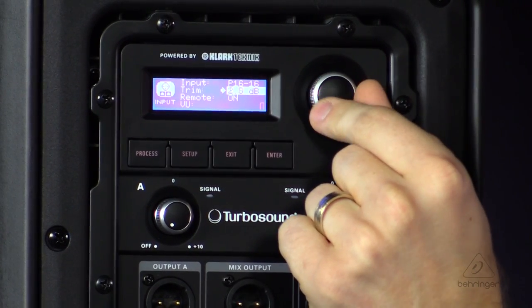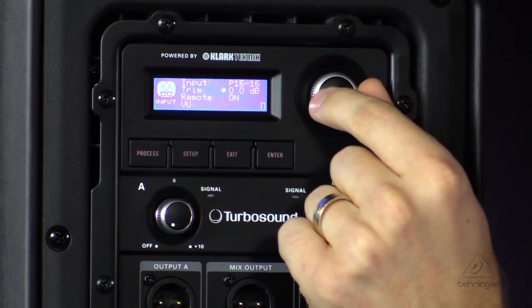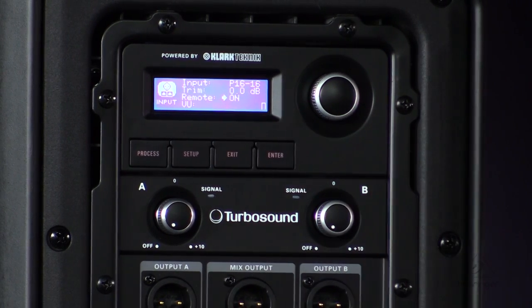Now at our right-hand side speaker, we're going to press Select Input and put this over to channel 16, press it, and turn the trim up to zero dB.